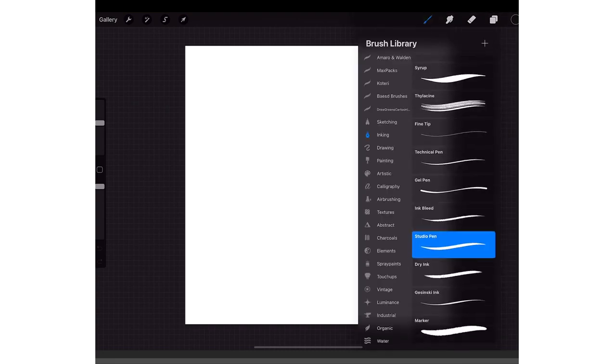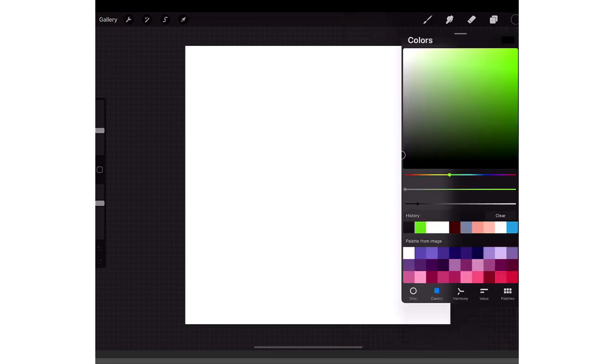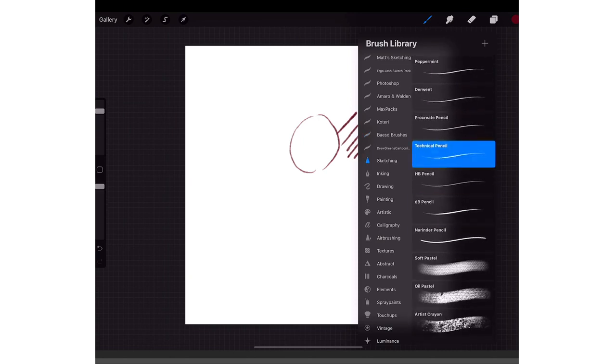I go to my brushes and I have my own custom brush I use for sketching — it's called the Based Sketcher. It's like a mix between the Technical Pencil, which is a stock brush, and then I change up the edges and some of the texture. I'll show you how to get to that brush — you go to Sketching and then go to Technical Pencil.